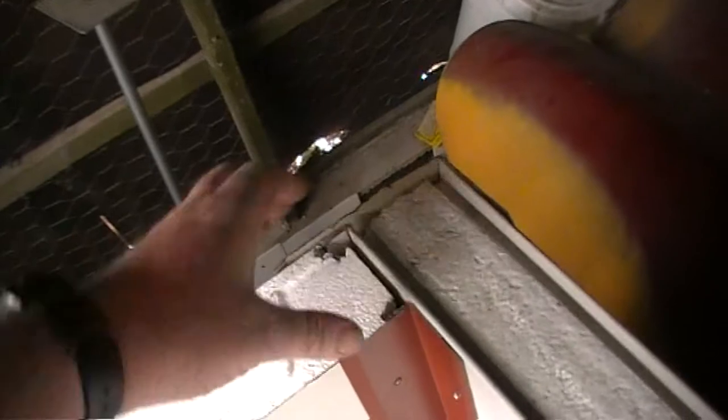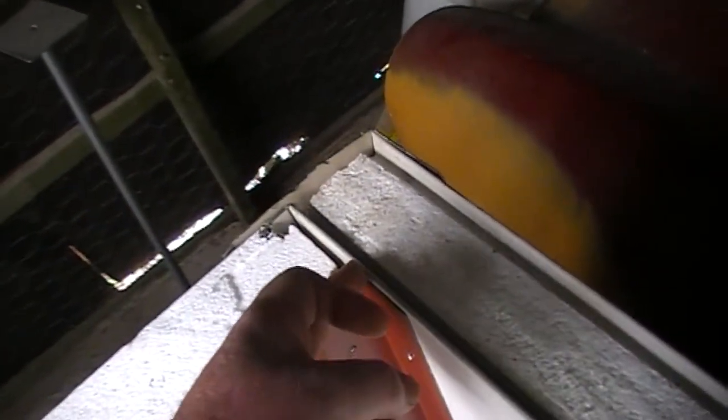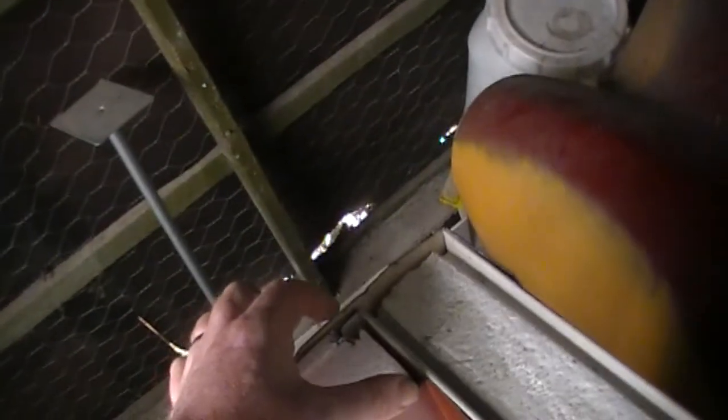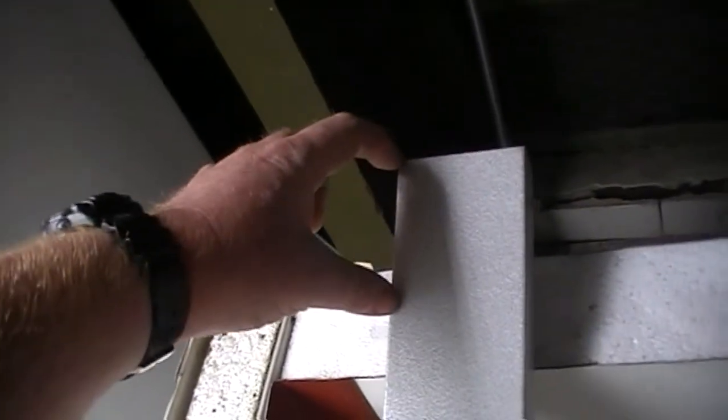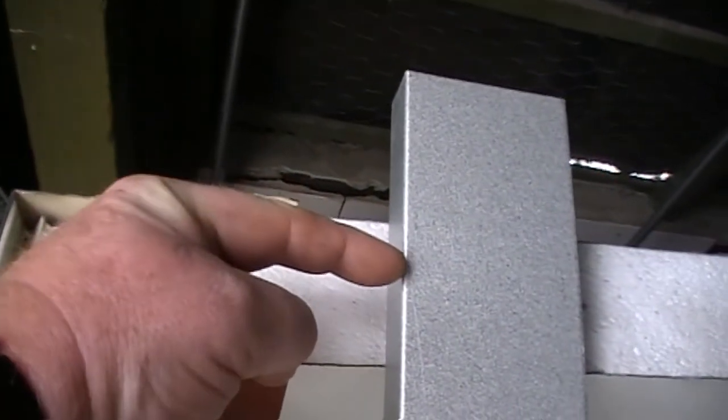Because I don't just want to butt it up there and butt it up there and have that bit exposed like that. I actually want to run a 45 and bring them both in so they meet up nicely. That's just a simple process of measuring from there to there, putting that measurement from there to there, doing a line, cutting up straight and cutting across. I'll do that and show you what it looks like.